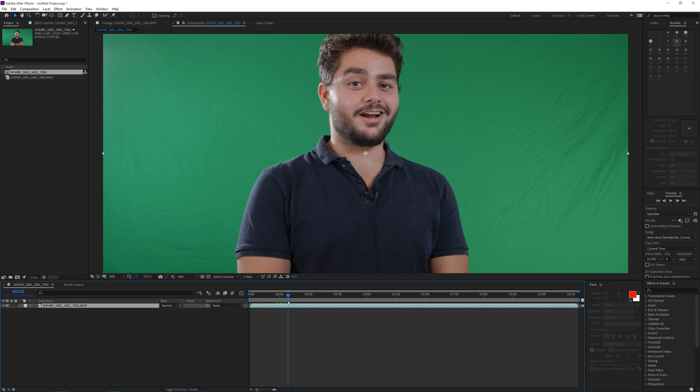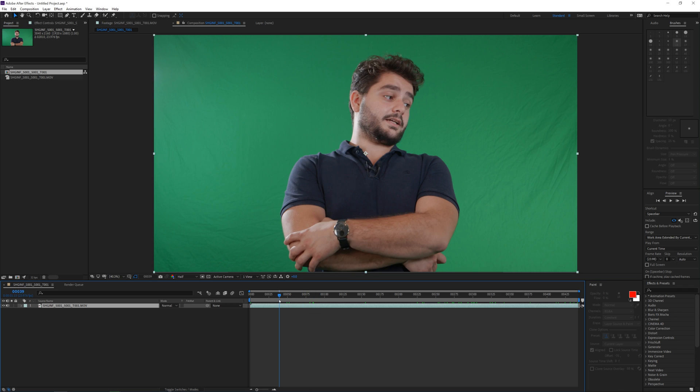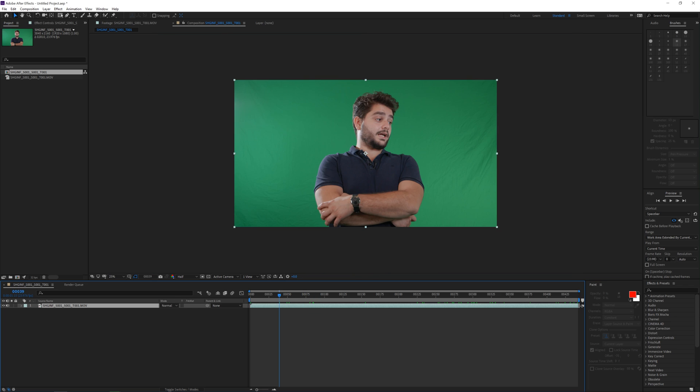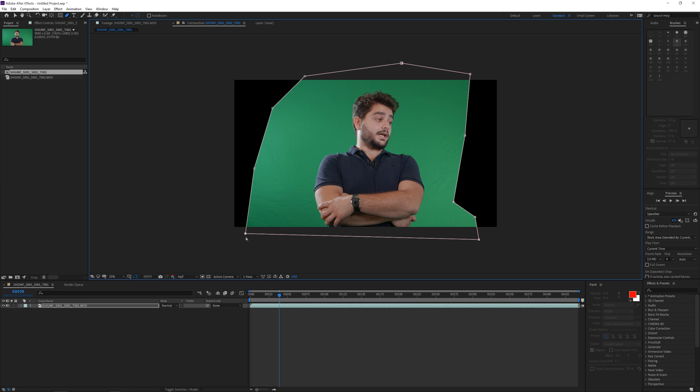Let's get started. I'm going to drag in my clip into a new composition and set my view to fit my screen. As you can see, the green screen still has some wrinkles and some lighting mistakes. The first thing you should do is scan the clip to see what animation is happening, what is the movement of your actor, then try to mask around the character roughly, but make sure that all the gestures during the entire video are still in the shot and not masked out.